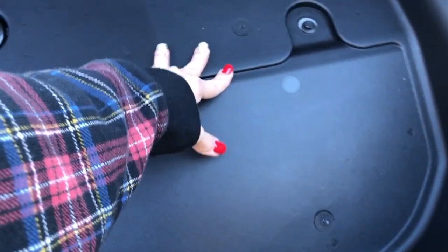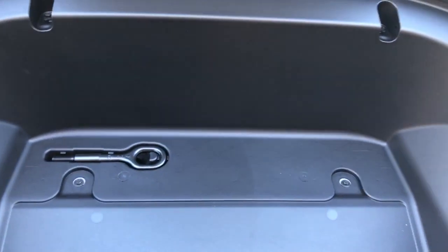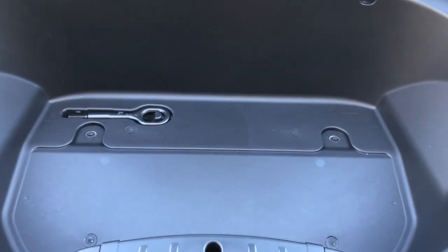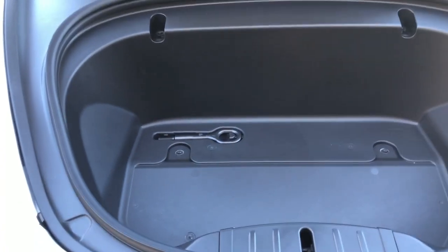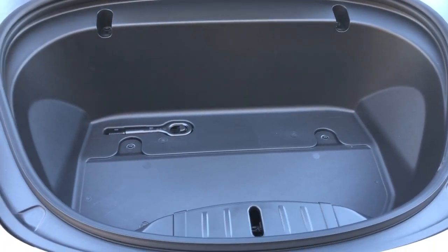I'm not sure — you can't open it. There's no extra tires in there, so if you get a flat tire you just have to call roadside assistance. Now let's start putting all the covers in.